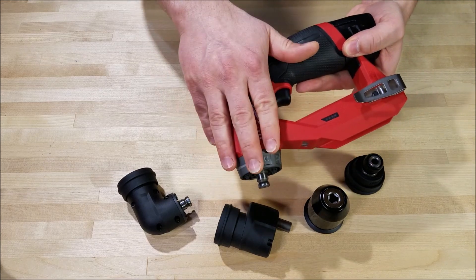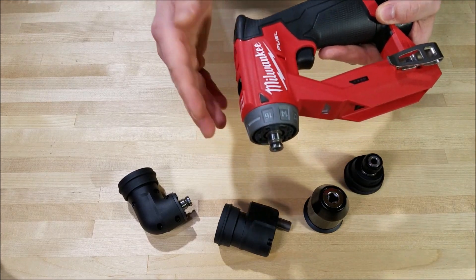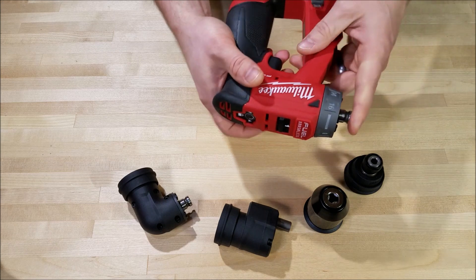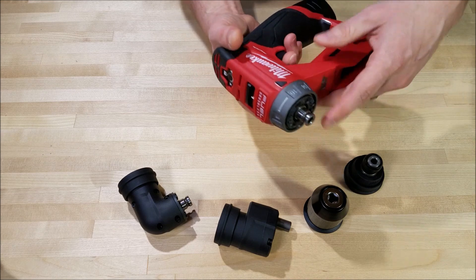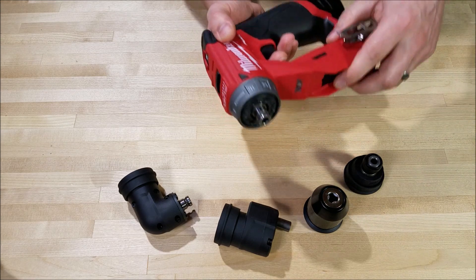You'll notice the head on this one is a lot slimmer, which lets you get into tighter areas. The overall length is right at five and a half inches without any attachments on it, so you can get this into pretty tight places as it is.